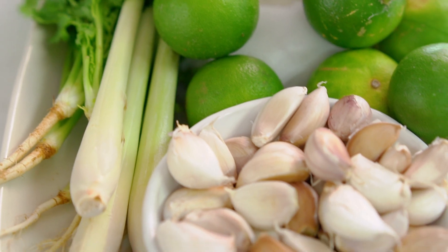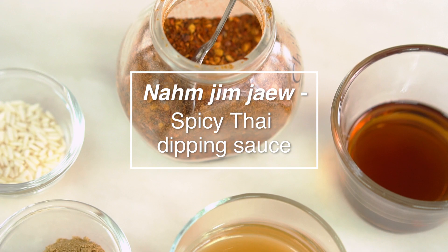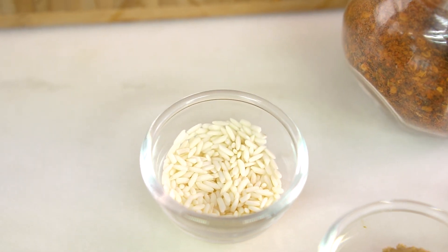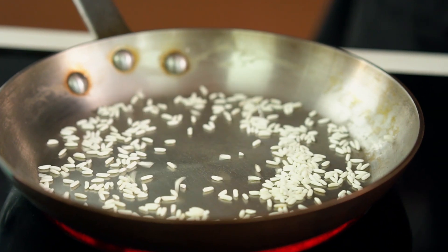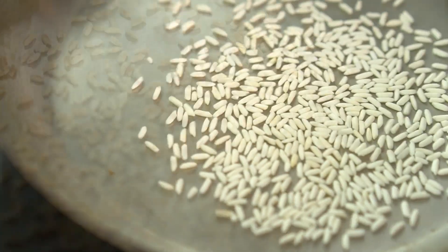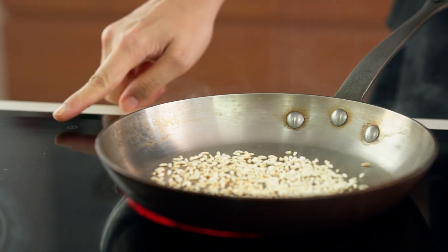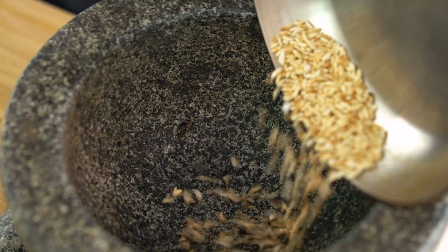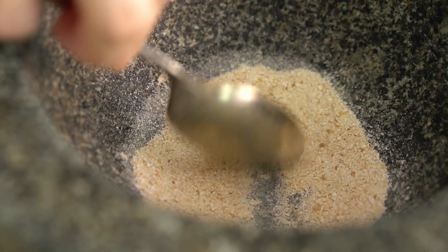Now we're going to make a very traditional sauce for our chicken — it's nam jim jaew. First we want to make a roasted rice powder using some uncooked sticky rice or glutinous rice. Look for glutinous rice or sticky rice in the Asian section of your supermarket. Toast it until it's really fragrant, lovely, and lightly golden — you know you're getting close when it starts to smell like popcorn. Then use a pestle to grind it to a fine powder.